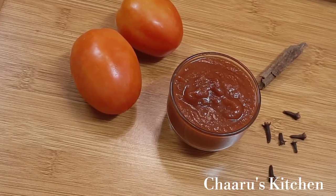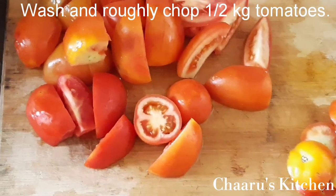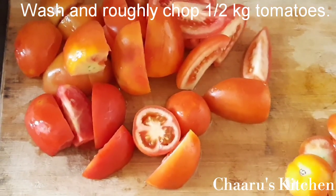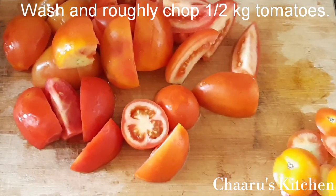I will try the same method. The consistency and taste will be good. I will add the tomato sauce. I will wash it and remove it.